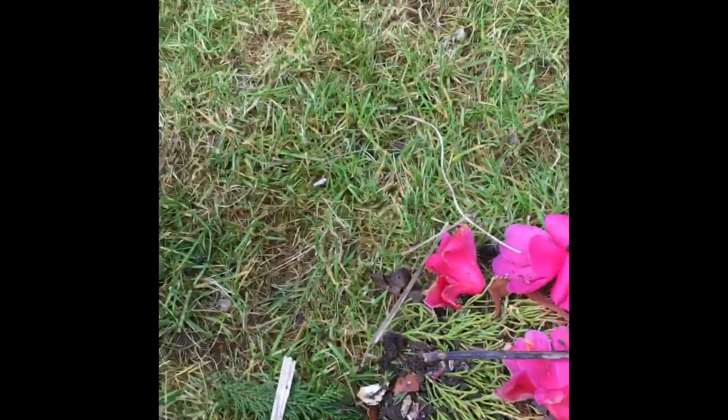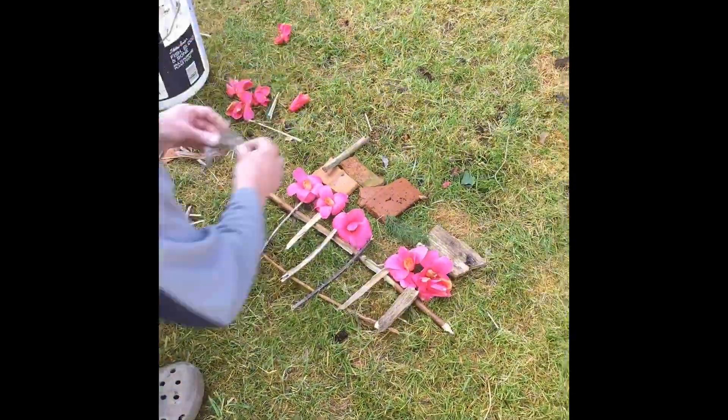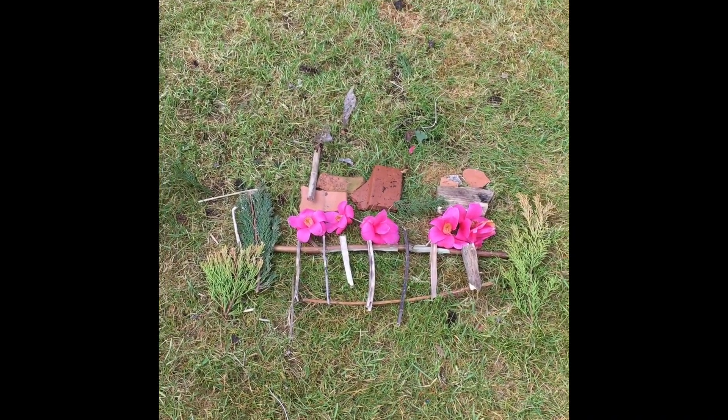So let's see what we could make. It's supposed to be a steam train on some rails.